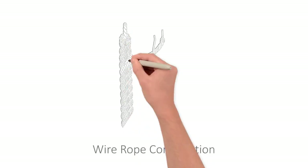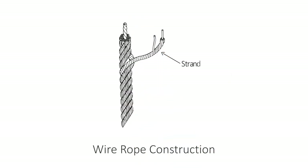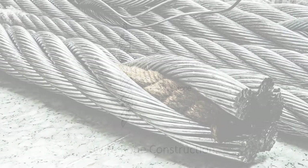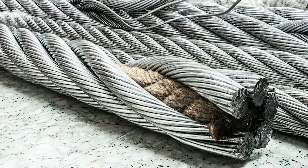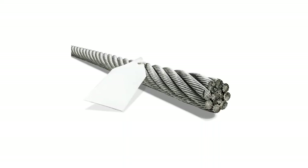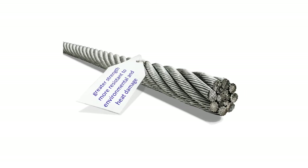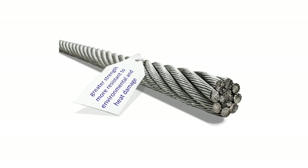Wire rope is composed of individual wires that have been twisted to form strands. Strands are then twisted to form a wire rope. When wire rope has a fiber core, it is usually more flexible but less resistant to environmental and heat damage. Wire rope with a core that is made of wire rope strand tends to have greater strength and is more resistant to environmental and heat damage.